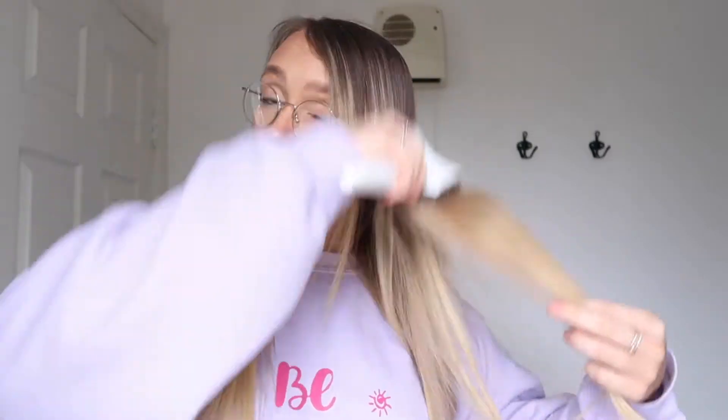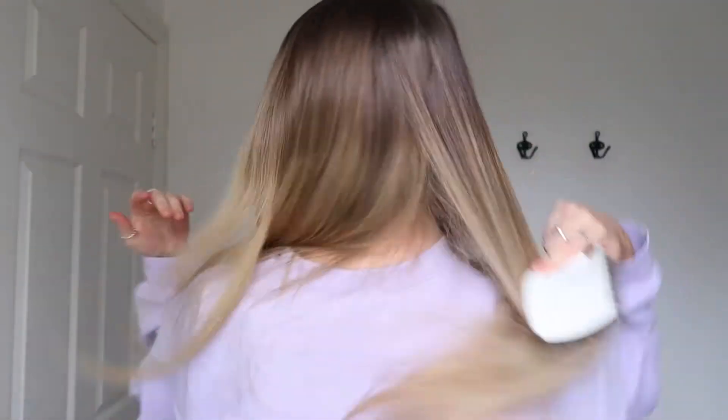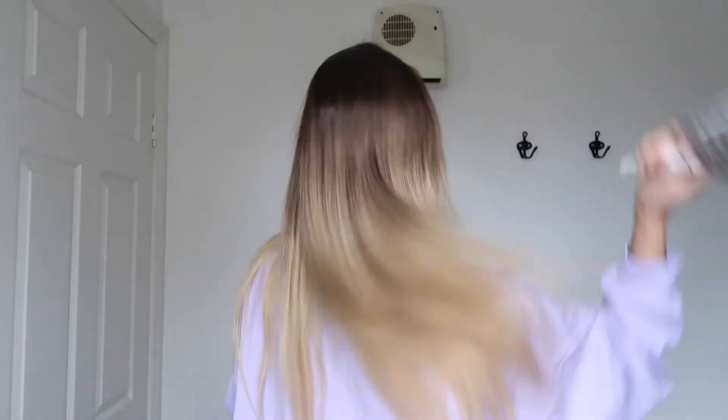So my extensions are literally just this little bit here - sorry, excuse my color. My hair is probably all kinked but this is my natural hair. This would be my natural hair here at the back, and then I just have the extensions here at the side. Oh my god, that kink! I'm going to tie back the little back section of my hair.